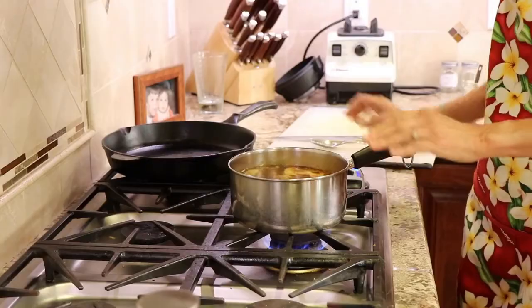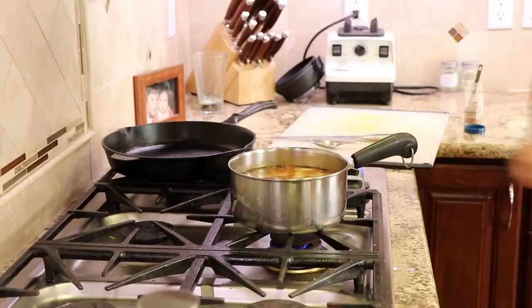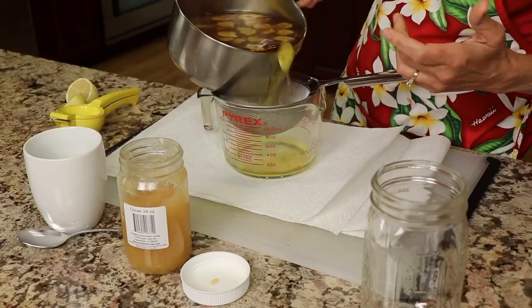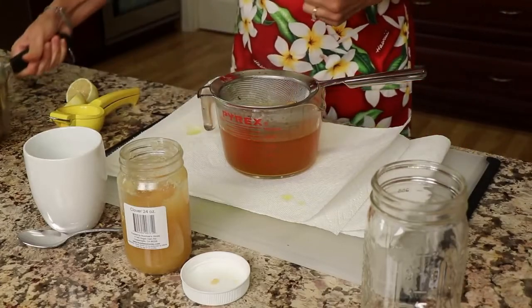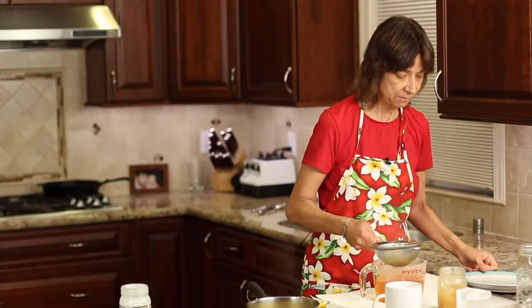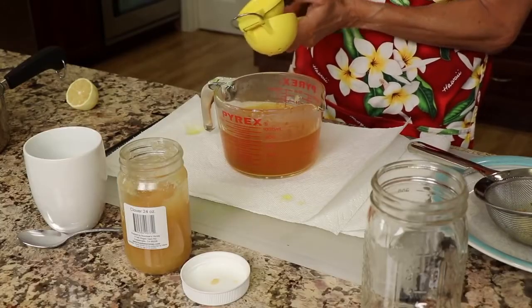We're not going to boil this — we're just going to bring it to a simmer and let it simmer for 10 minutes. I'll turn the temperature to low and set the timer. After 10 minutes of simmering, the tea is done. I'm carefully going to pour it through a strainer into a larger glass to strain out all of the turmeric bits and pieces. Remember, this stuff does stain, so I have paper towels laid down to protect my counters. Then we're going to squeeze that fresh lemon juice from the peeled lemon right into the tea.